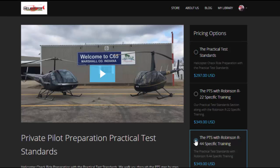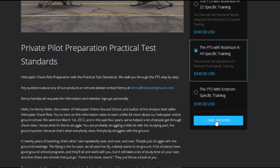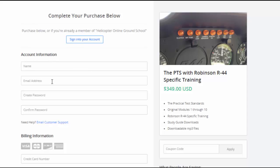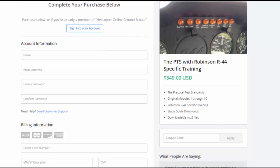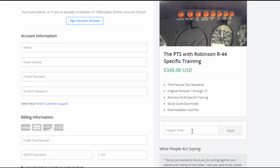For example, using the PTS with R44 specific information — click on it, go down, and select 'Purchase.' This is the checkout page where you enter your information, credit card information, and check the box if you'd like us to email you. Over here it shows exactly what membership you're signing up for. If you have a coupon code, it goes in right here. For March 2016, all month we have a 15% off special celebrating four years online. Simply enter the coupon code '15off' in that box and click Apply, and that reveals your discount.